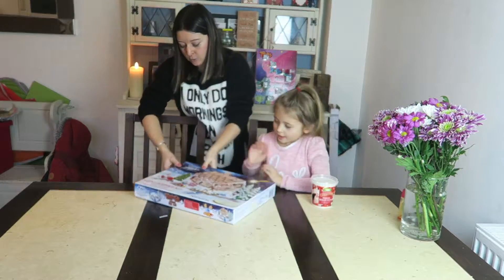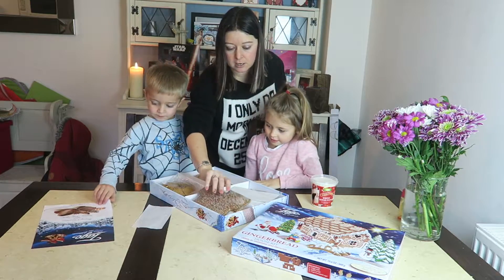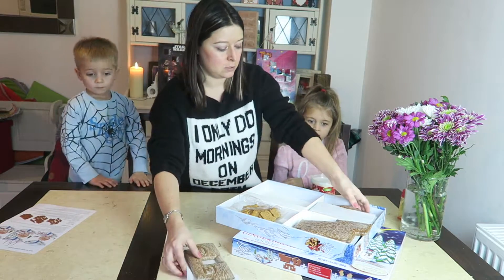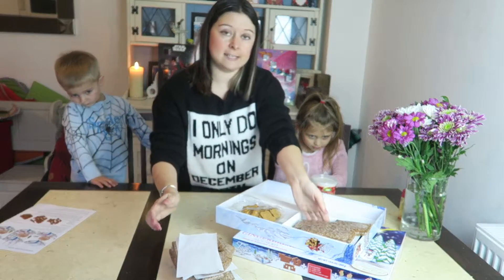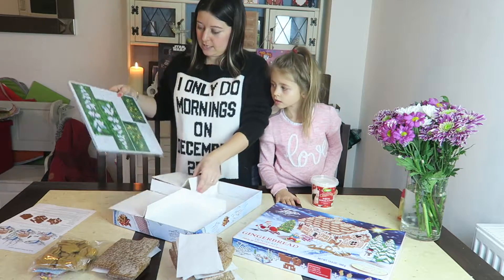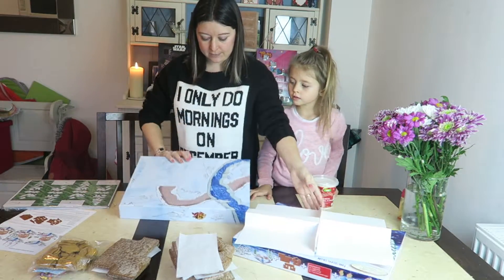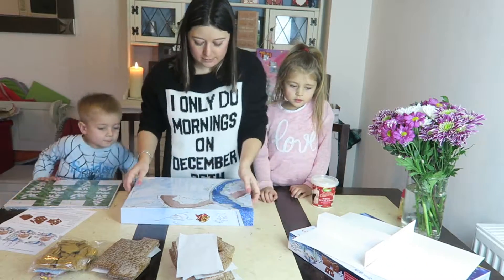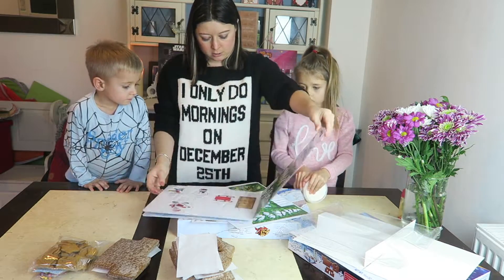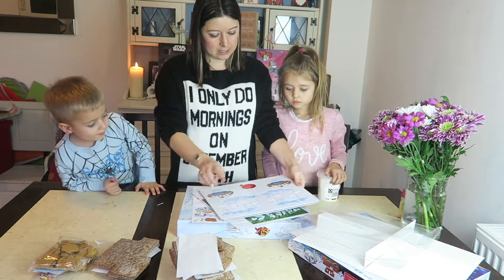Look at all the gingerbread pieces inside! I'm going to move all these pieces out of this box. We've got the daddy cooking and we've got a dog barking in the background. There are ball decorations underneath. Turn this upside down and we've got the base for our house to go on. Look — that says tree, Santa's sleigh, Santa, and elves — these are the bits we need.